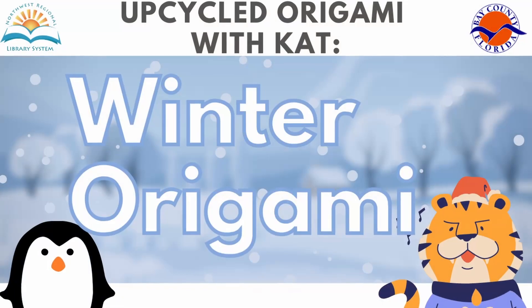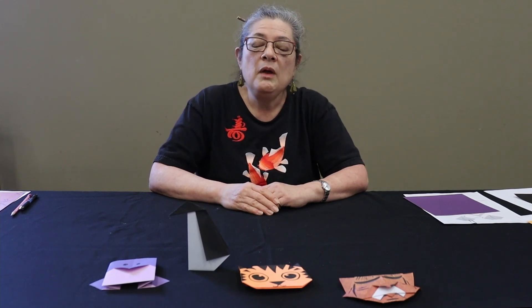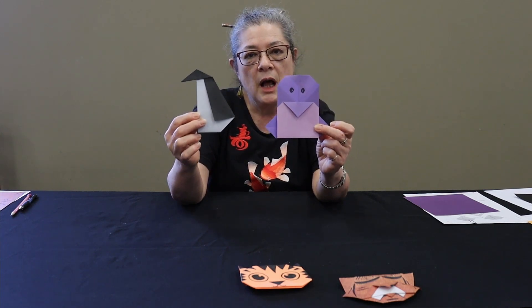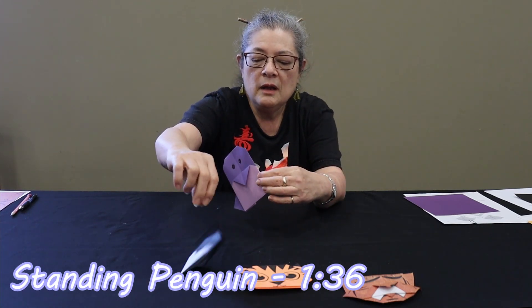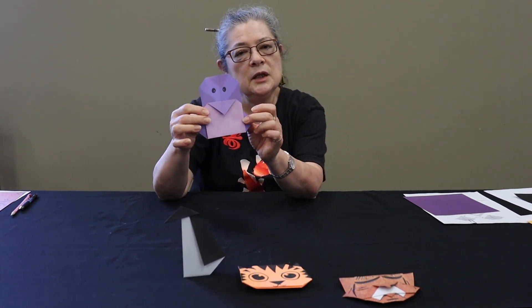Hey, hello everybody. This is Cat Con from Bay County Public Library and we have our new session of Upcycled Origami with Cat. This time, because it is January, New Year, we are going to be doing a couple of winter themed origami. I've got some very easy penguin origami to do — one that kind of stands up, like so. There you go. And then a little baby penguin.